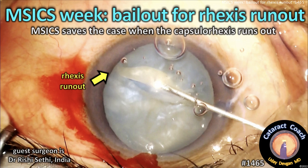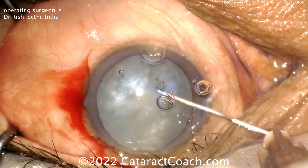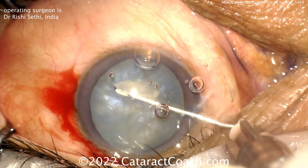Welcome to cataractcoach.com MSICS week. We've had a bailout for the rhexis run out, so MSICS saves the day in this case. Watch here: you've got a very intumescent white cataract with good density too. Starting that rhexis — and you know what's going to happen. No decompression, so you're going to get the Argentine flag sign.